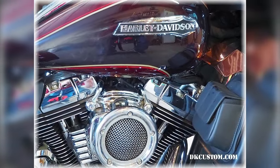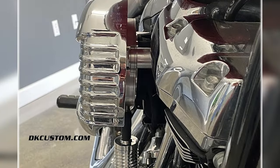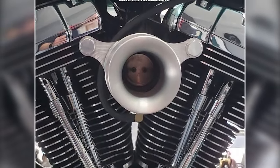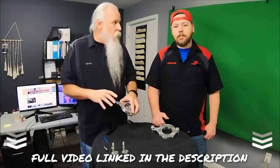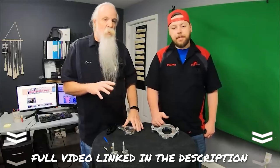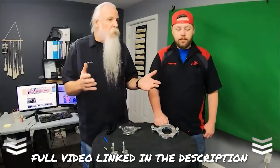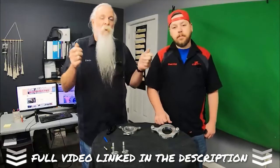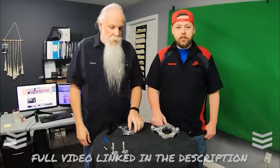Here you can see our stealth external breather system, which is very discreet, as well as our newest, most innovative external breather system — the Transformer — which gives you the option to vent internally or externally. This can be EPA compliant, and we'll show you how in a few minutes. It can also be an external breather system and it's super clean — you don't have hoses coming off of where the breather bolts bolt into the heads.